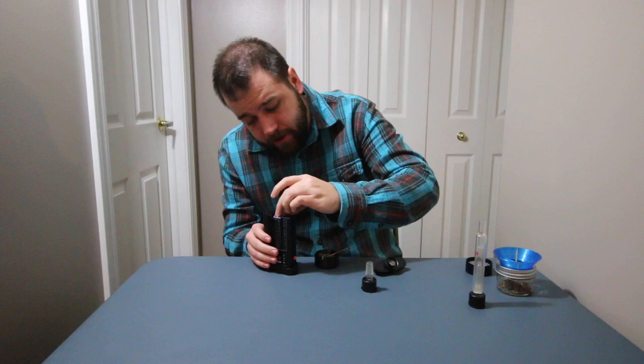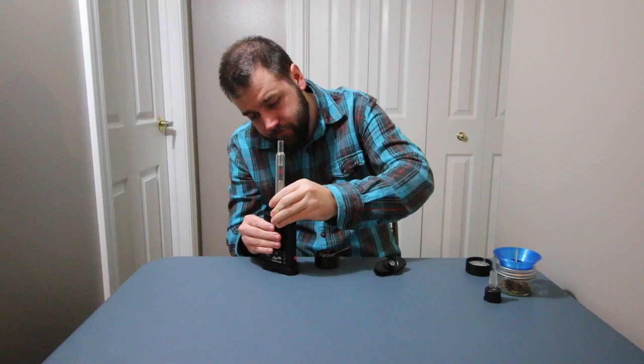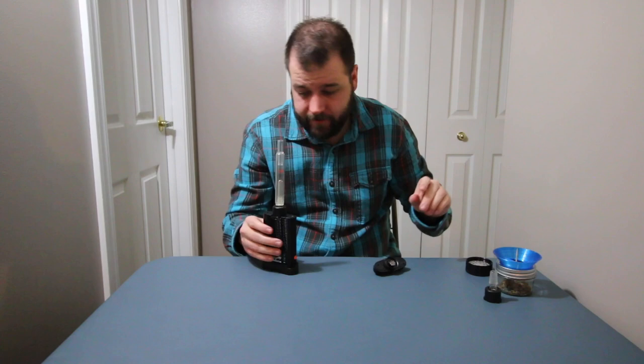Let's fire this up. You can get a 14mm and 18mm water pipe adapter. This kind of has a little bit of everything — there's not one particular thing you can't find for it. There's definitely some good aftermarket support. I'm going to go with 365 to show the vapor production. It heats up pretty quick — nothing crazy fast, but fast enough that it works.